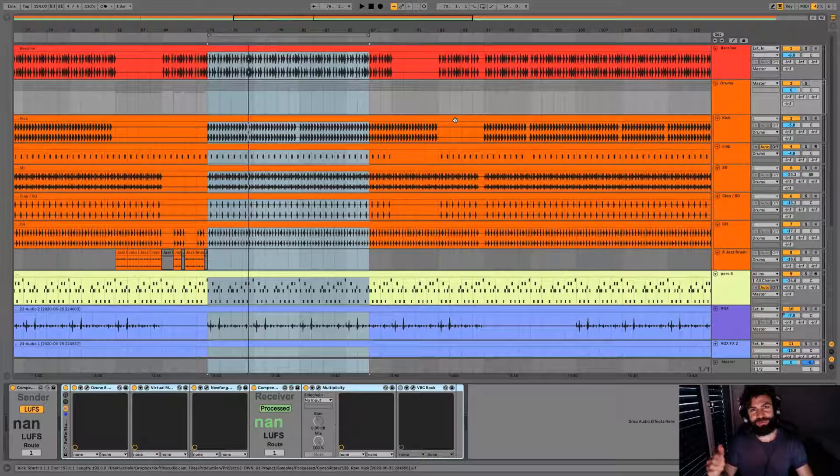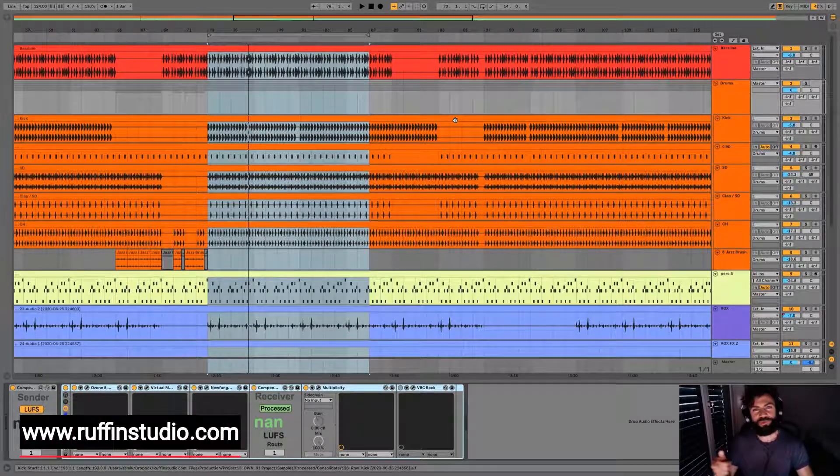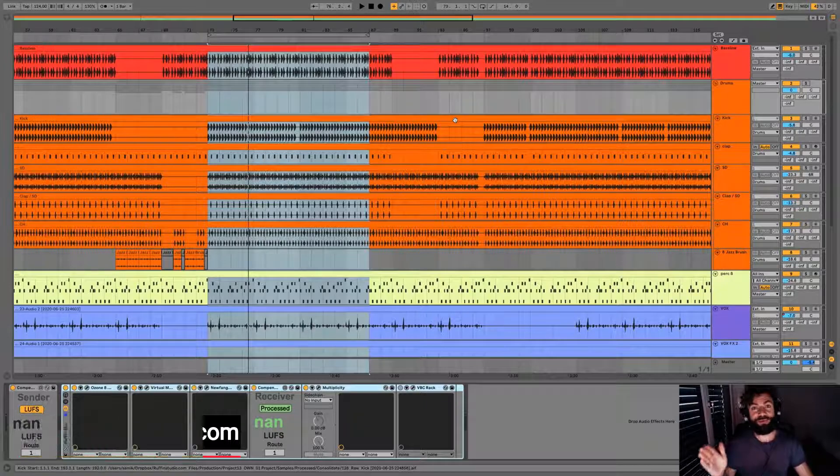Hey friends, Silvano here from ruffinstudio.com. Let me ask you a quick question. Have you ever asked yourself what you should put on this drum bus to actually make the kick punch through, to add some warmth and a 3D kind of analog sound? If yes, I have three ways on how I process drums. At the end, a little bonus on how we can make the hi-hats flow over our head a little bit more. So let's jump in.